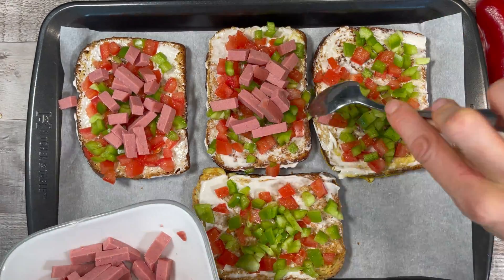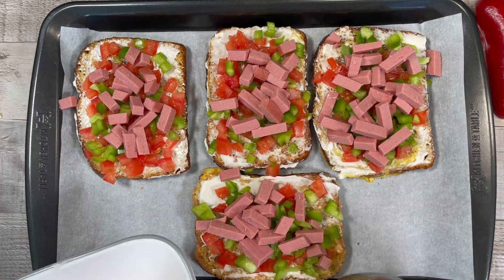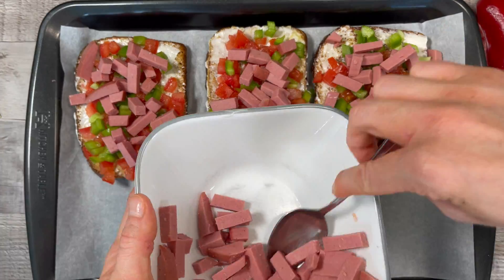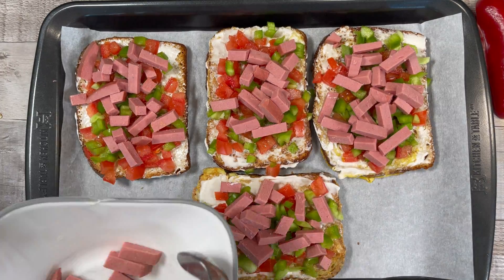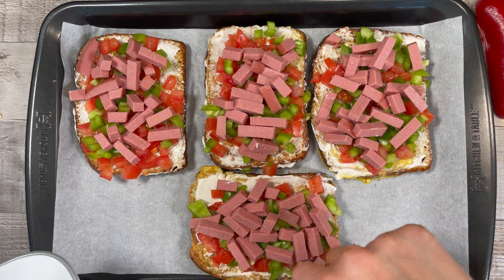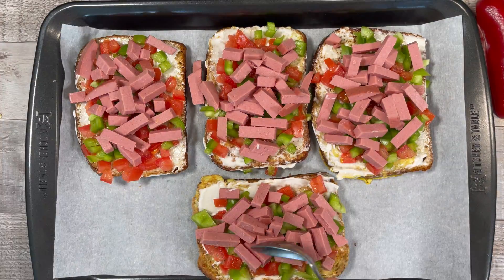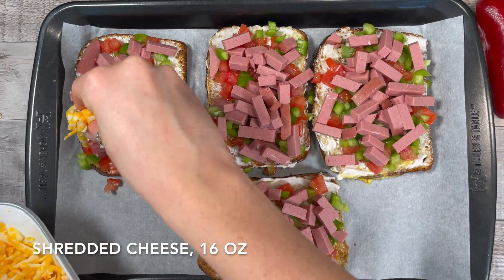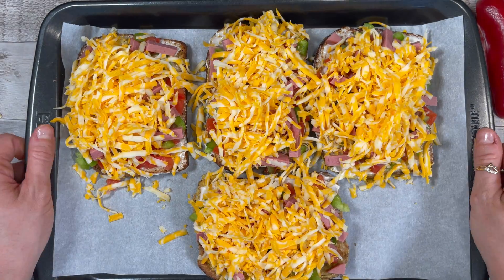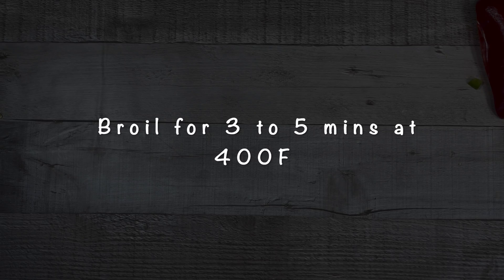It looks so delicious already and we're not even done yet. The last thing we're going to add is shredded cheese — cheese always makes everything taste so much better, especially when it's melted fresh out of the oven. Evenly spread the shredded cheese among your sandwiches and place them in an oven broil at 400 degrees for about three to five minutes or until the cheese has melted.